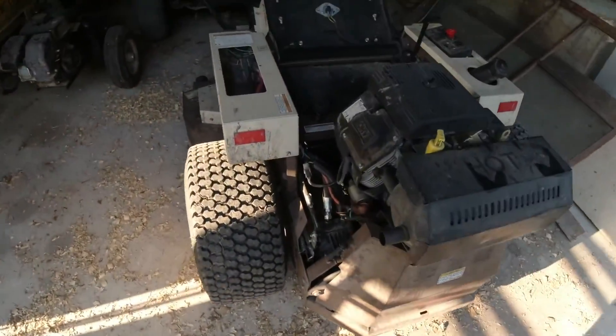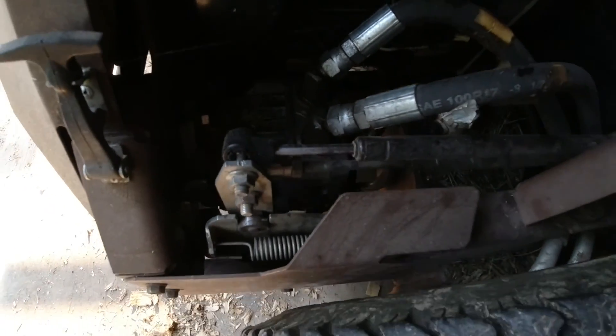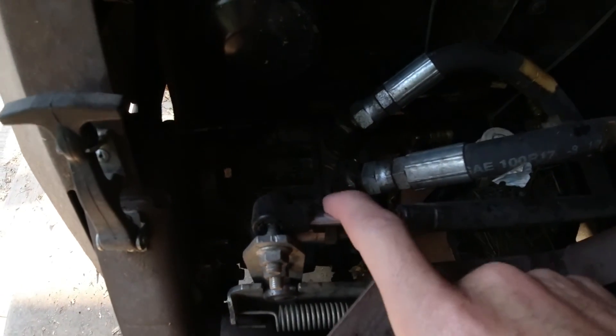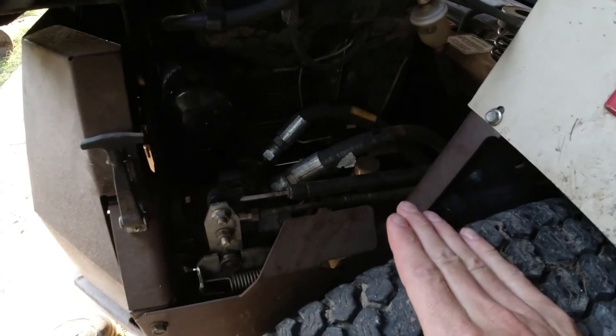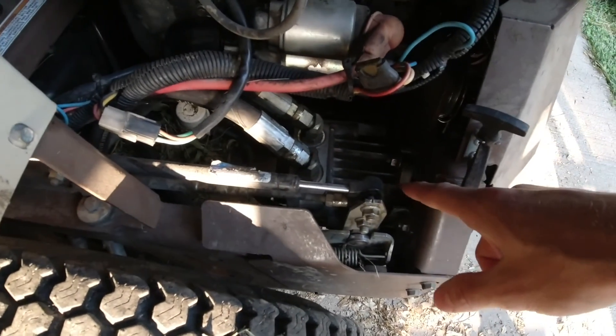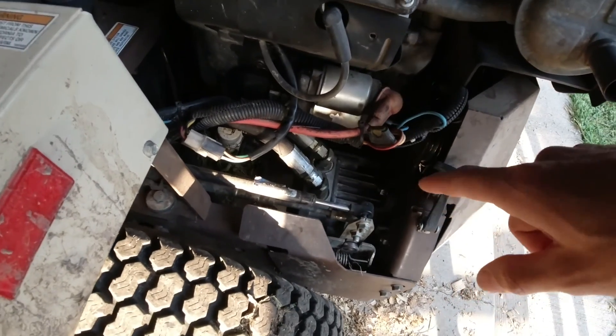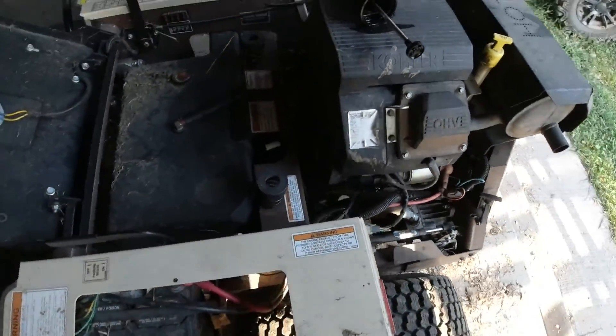All right, so here's an update on the mower. Rebuilt the entire hydraulic pump on this side, completely drained the hydraulic system, flushed it out, did seal replacement kits for both pumps, and rebuilt the other pump with new parts because it blew up.